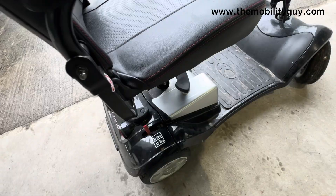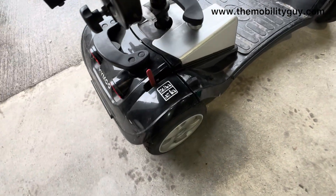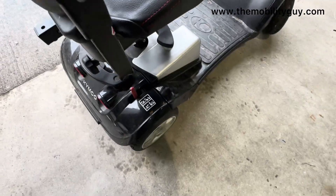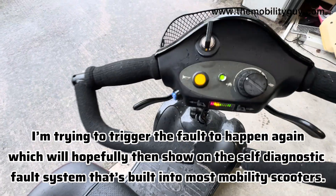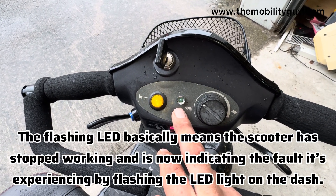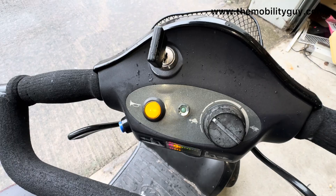It seemed to be related to the brake here, because when you're driving a mobility scooter one of the most common faults is the brake going. I'll show you — going over a bump you see the way the brake moves a bit. Going over the bumps it flashes. This flash is basically a diagnostic system — pause, one two three four five six seven eight nine, pause.